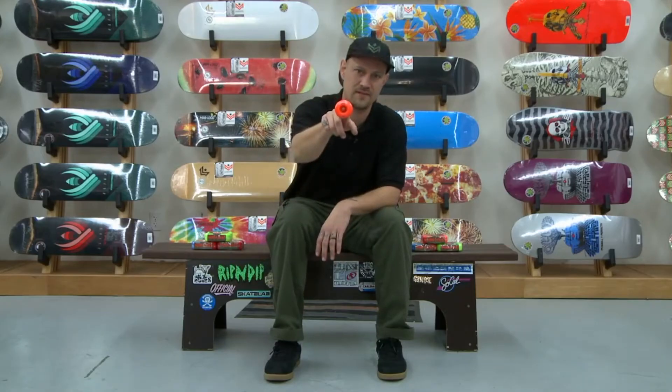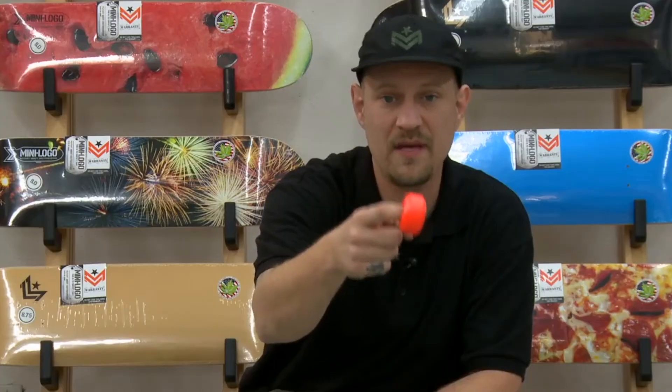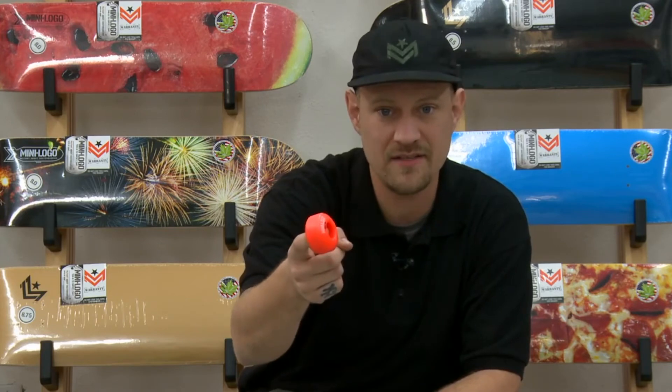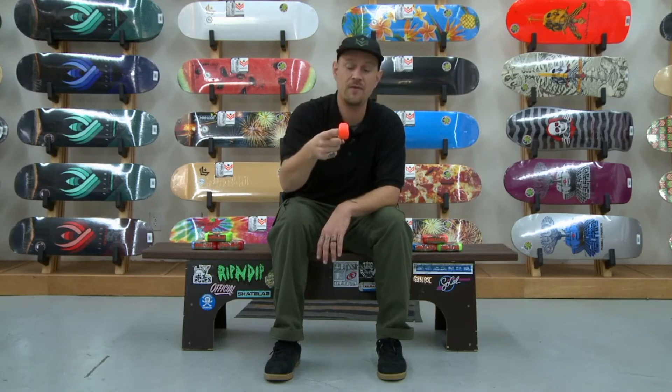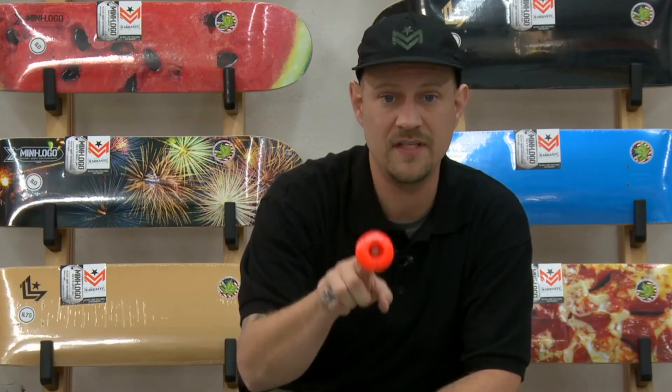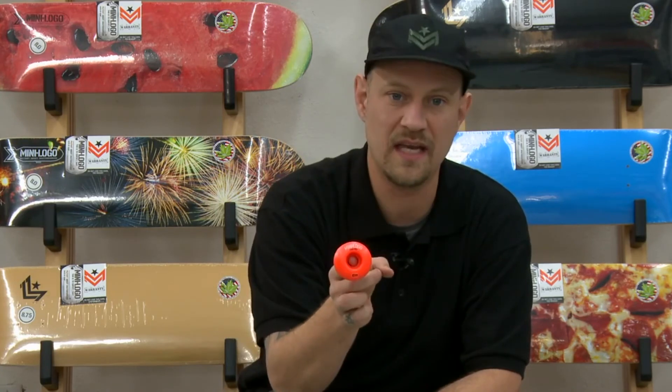Then we got C-cuts — technical skating, skinny wheel based off the Bones Wheels V3, flip in, flip out. Want to get progressive, want to get like Rodney Mullen, want to learn some new crazy flippy-doos, this is the wheel you want. Offered in 50 through 54 millimeter, with colors in 52, 53, and 54. So if you want to get tech or you want to save a little weight, this is the wheel you want to get.